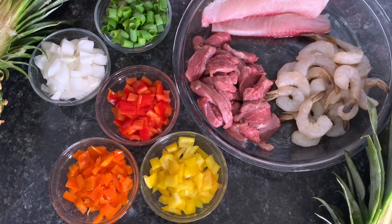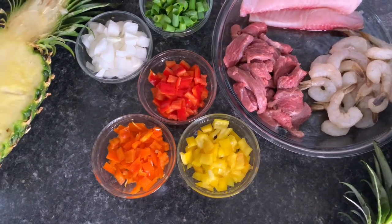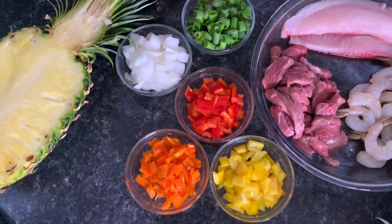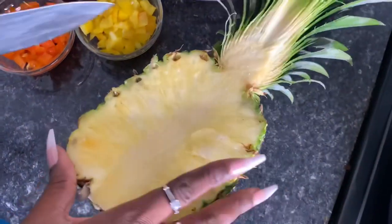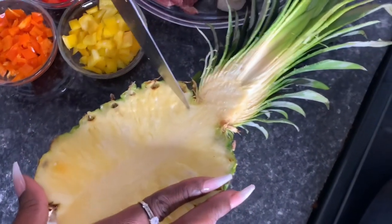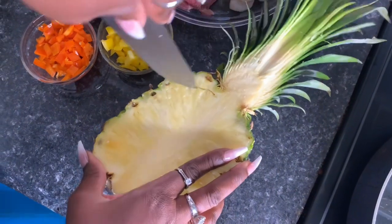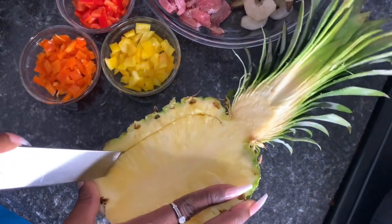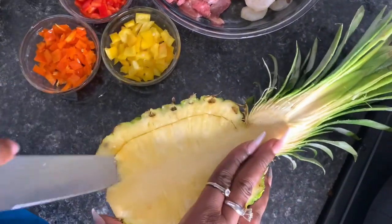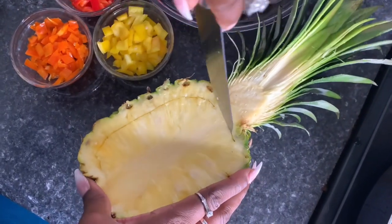I have my pan on the stove searing already. I'm going to be cooking my meats first, but first I'm going to go ahead and slice up this pineapple. When you slice up this pineapple, y'all better have a sharp knife — because it is H-E double hockey sticks slicing this pineapple in half.